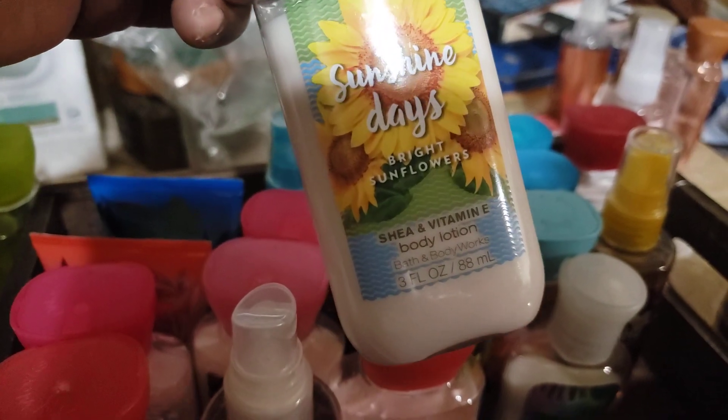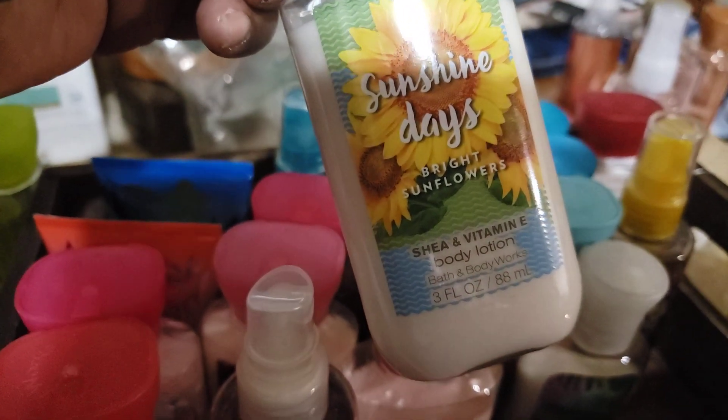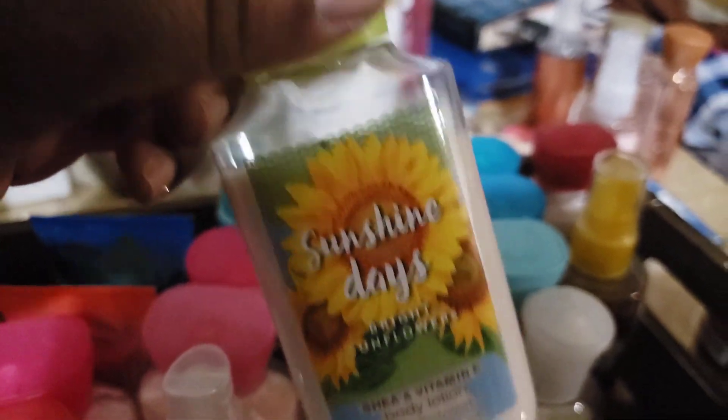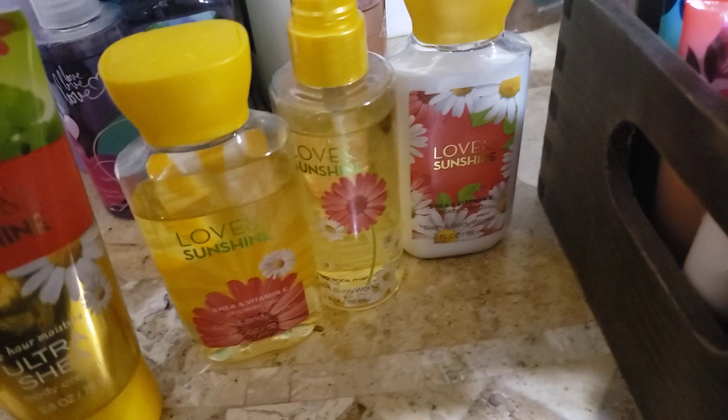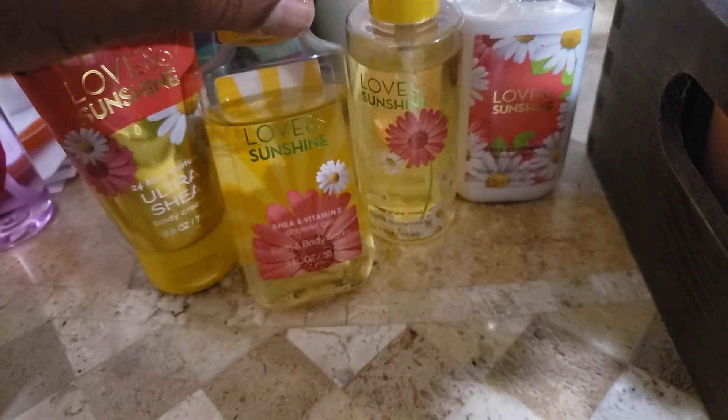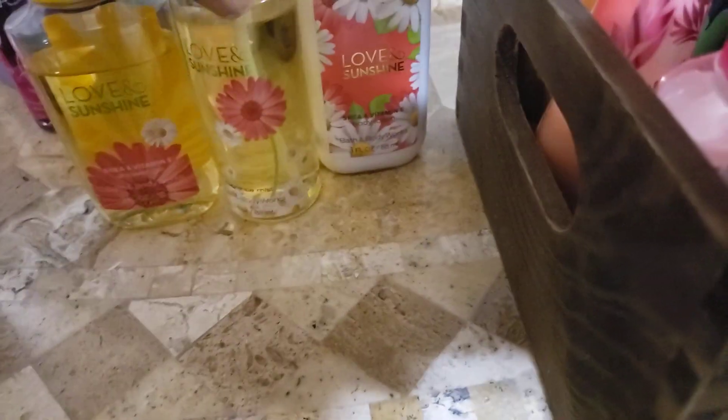We also got the Sunshine Days — this came out with the peach and the strawberry and I think something else. It smelled really, really good and I ended up getting the full four-piece set. Here I have the cream, the lotion, the gel, and I do know I have the mist in full size. Another favorite of mine that I have in full size — the Loving Sunshine — just smells like a bright summer day. I love this so much, and it's a fragrance I need to pull out and use because I was constantly using something else.